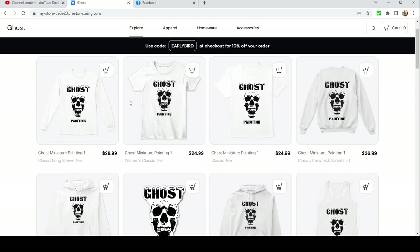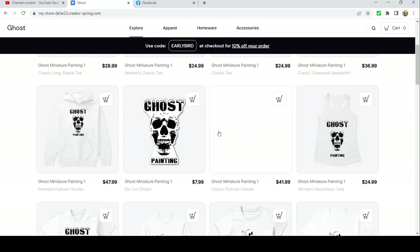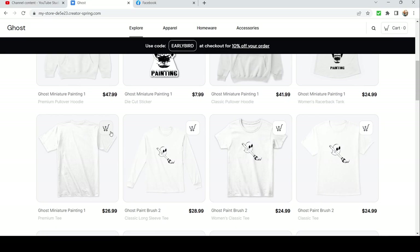We got the ghost painting with the skull. You can get these in almost every different style — shirts, stickers, sometimes metal posters and hobby mats and stuff. There's no backside on any of them.